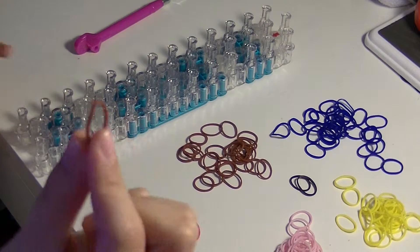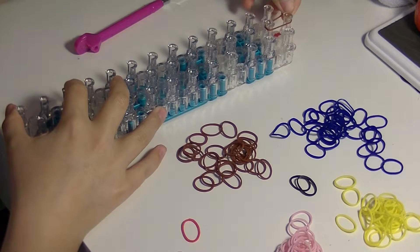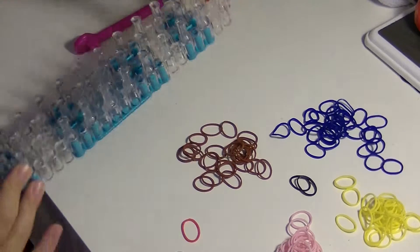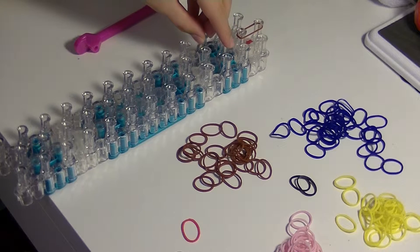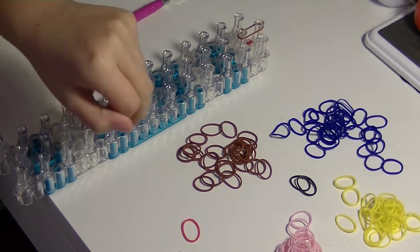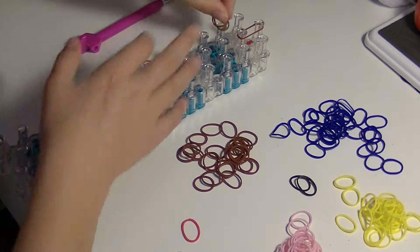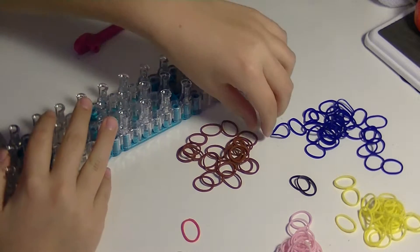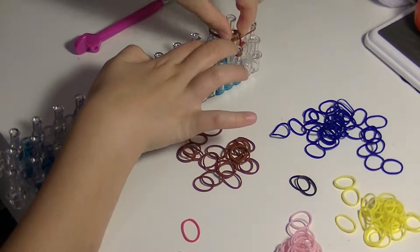The first thing you're going to do is take a single brown band and place it on the first two pegs in the middle section. From here on we're going to be using double bands except for cap bands, eyes, hands, feet, and for her belt. So we're going to take two brown bands and go from the left diagonally up into the center. And then do the same thing on the right using double brown bands going up into the center.